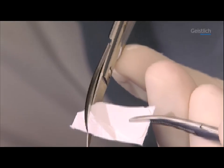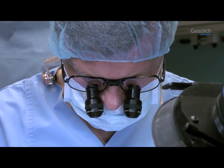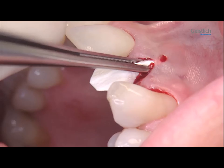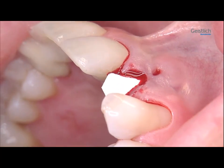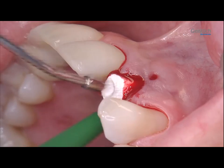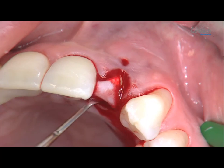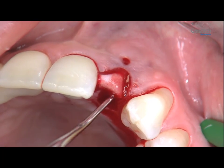Based on the previously made paper template, we cut the membrane to size. We fold the membrane over once and insert it into the socket with forceps. We wet it with sterile saline solution. The part of the membrane located apically of the defect is folded back onto the adjacent bone.